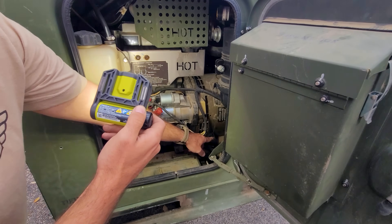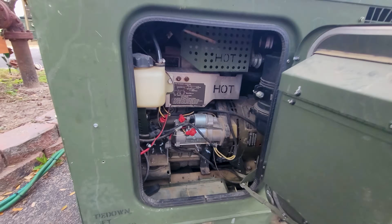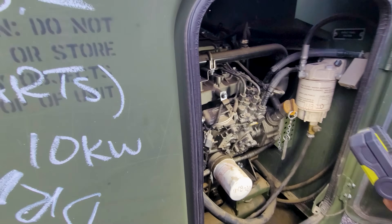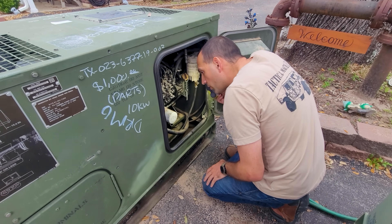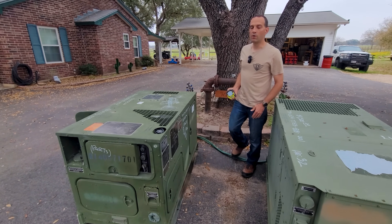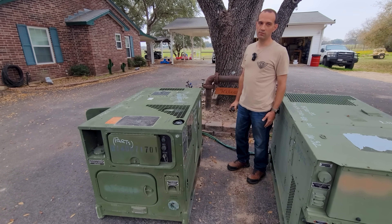I noticed the motor mounts or vibration isolators on the generator side are gone. Fluids are drained. On this side, the motor mount over here was unbolted, with some hardware sitting at the bottom. The wire diagram, auxiliary fuel line, a whole bunch of hardware was in there. My initial thought is they might've removed the motor, attempted to swap it, or maybe wanted to change the motor mounts and started to unbolt everything, then just sent it to auction.